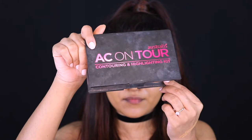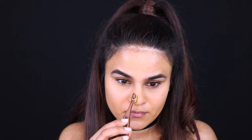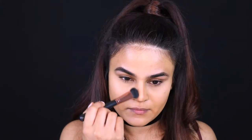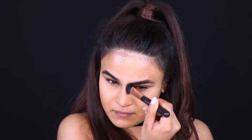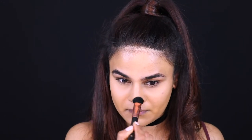Time to contour my nose now. I've done a full in-depth nose contouring video on my channel, so you can check that out if you like a little bit more detail. But I'm just going in with this brown shade from the AC Ontour Contouring Highlighting Palette — that's always such a mouthful — and I'm using the Morphe brush set that comes for nose contouring.